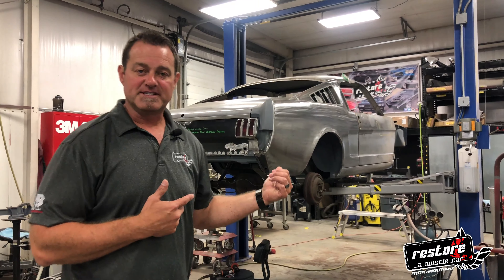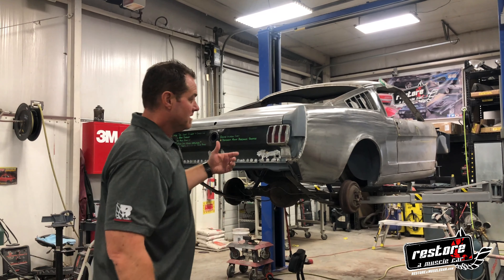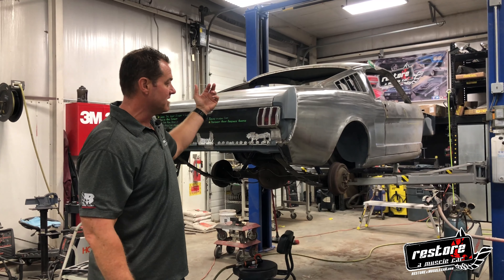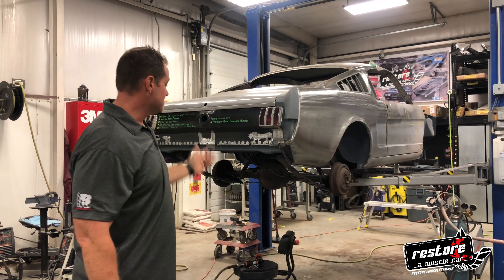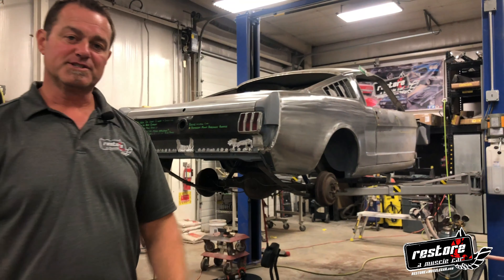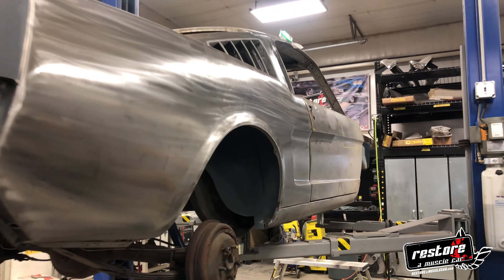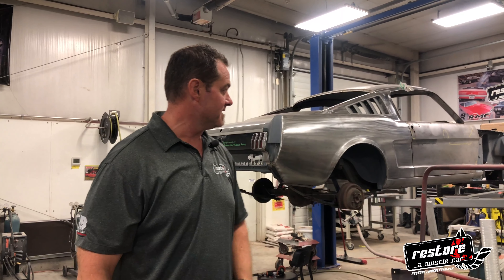This is our 65 Mustang Fastback that we're restoring for the original owner out of Beatrice, Nebraska — about an hour south of here. We're kind of wrapping up the sheet metal work on it. We added new torque boxes to the front; it had been in a front-end collision at some point, so we got that straightened out and cleaned up. This car is extremely close to getting into the booth, into primer, so we can start blocking and sanding all the panels, making sure everything's straight and fits good as we move toward painting it. The owner's planning on it going back to the original color, and we'll touch base on it more as we get more work done.